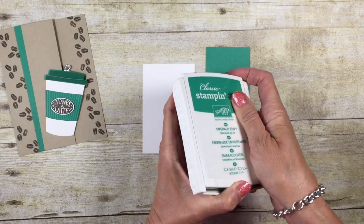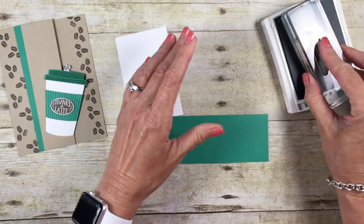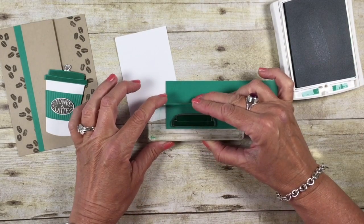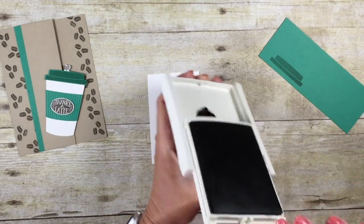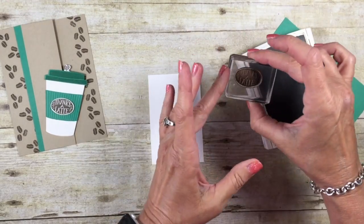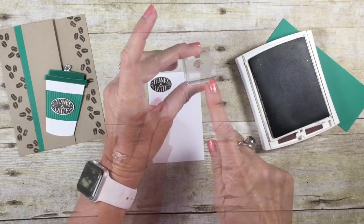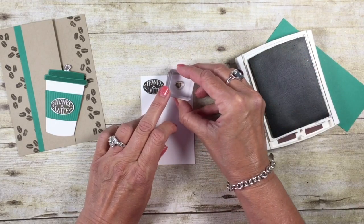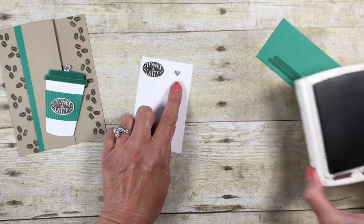We're going to begin stamping. I'm going to start with an Emerald Envy ink pad and bring in the lid that comes on our coffee cup, and we want to stamp that down at the bottom of our Emerald Envy. I'm now going to use a Chocolate Chip ink pad and stamp on the Whisper White. I'm going to stamp my Thanks A Latte sentiment way up at the top, and in this set is a tiny little heart — this is going to be our little stick stopper, familiar in these coffee cups. We're going to stamp that up at the top as well.